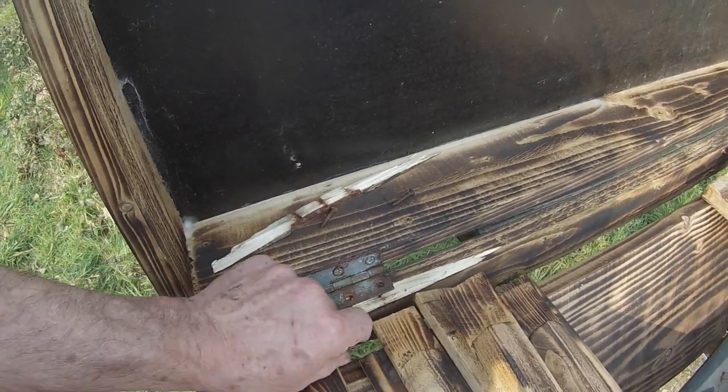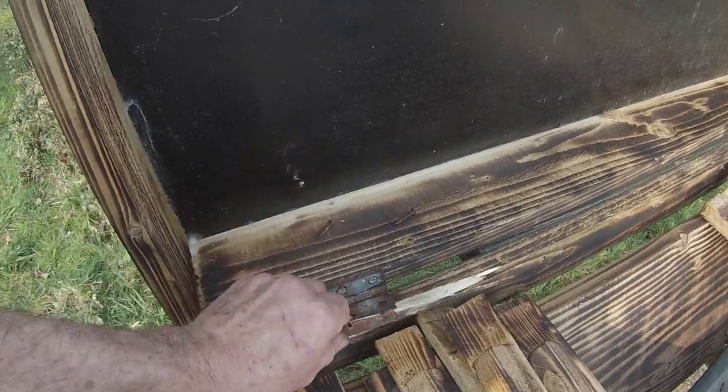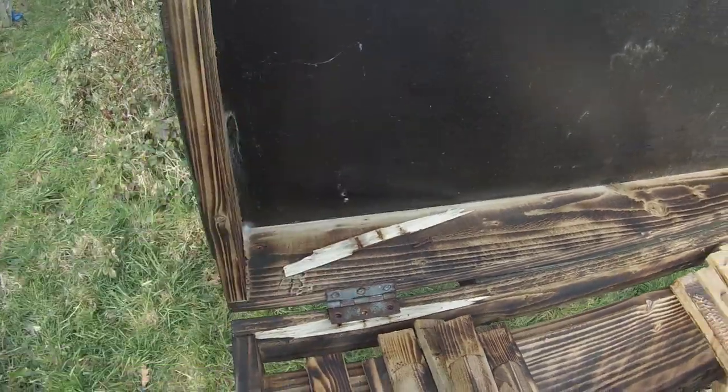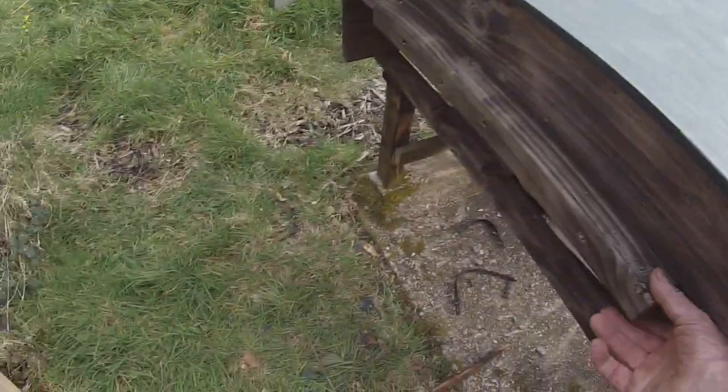Also, these screws aren't long enough to take the weight of the roof, so they have literally split the wood here. I'm going to have to glue this piece back in and use some longer screws to fix the problem.